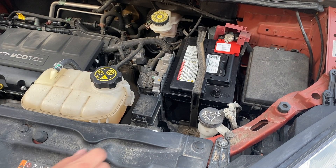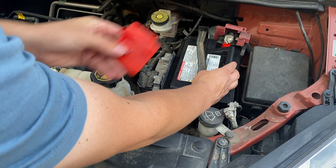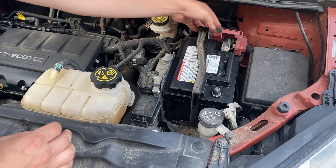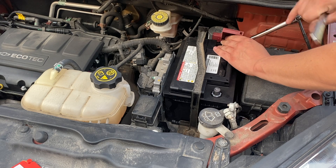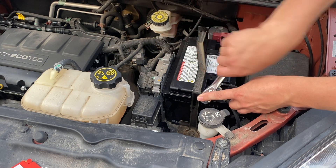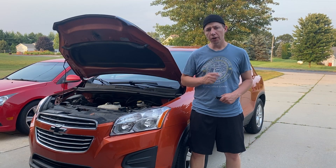There we go — that's nice and tight. Now we can go ahead and remove the two caps. Taking off this little guard because we don't need it. We'll put the positive on first, kind of push down on there nice and snug. There we go — they're both tight now. I'm going to clip this back down. There we go — that finished the installation of the new battery.